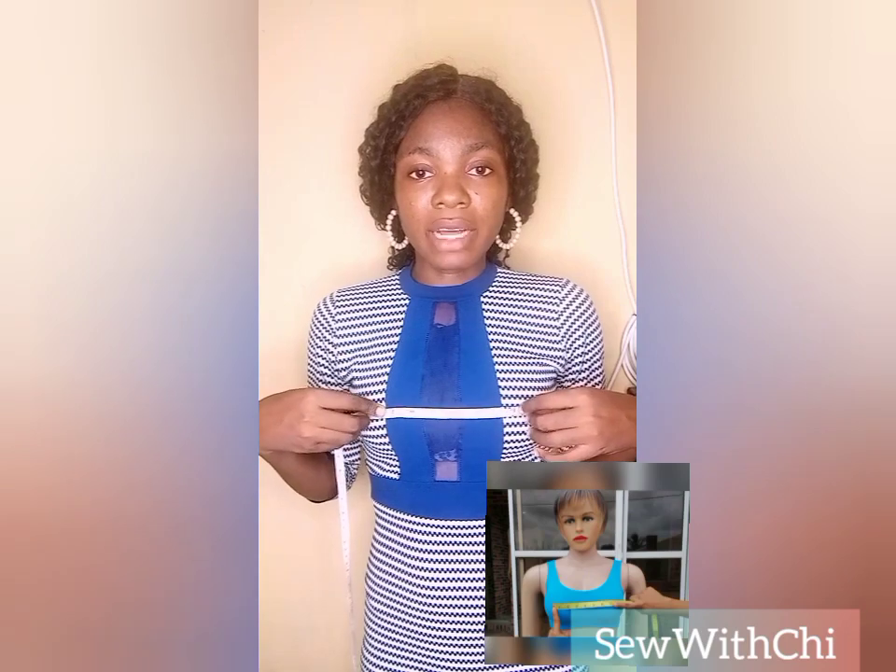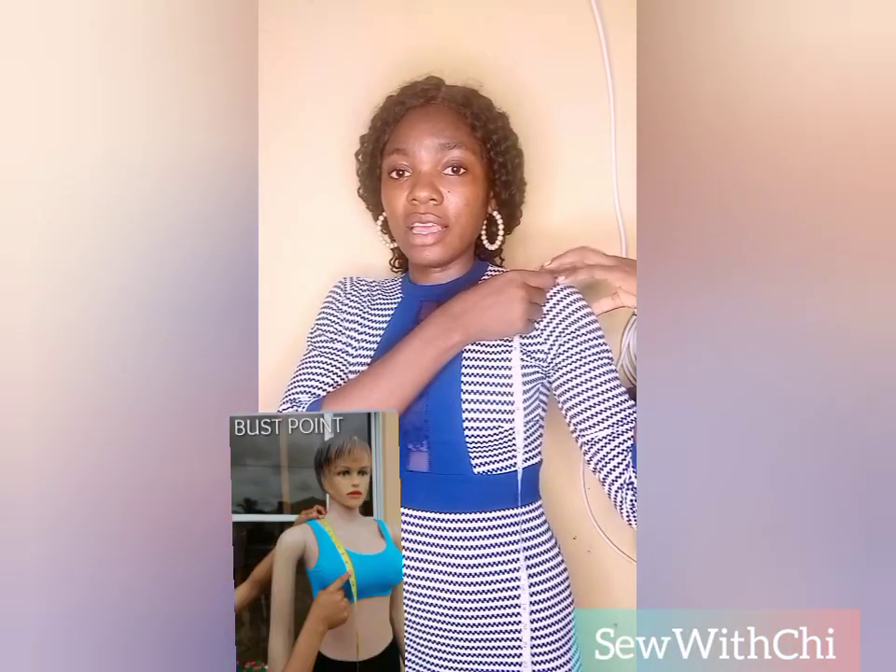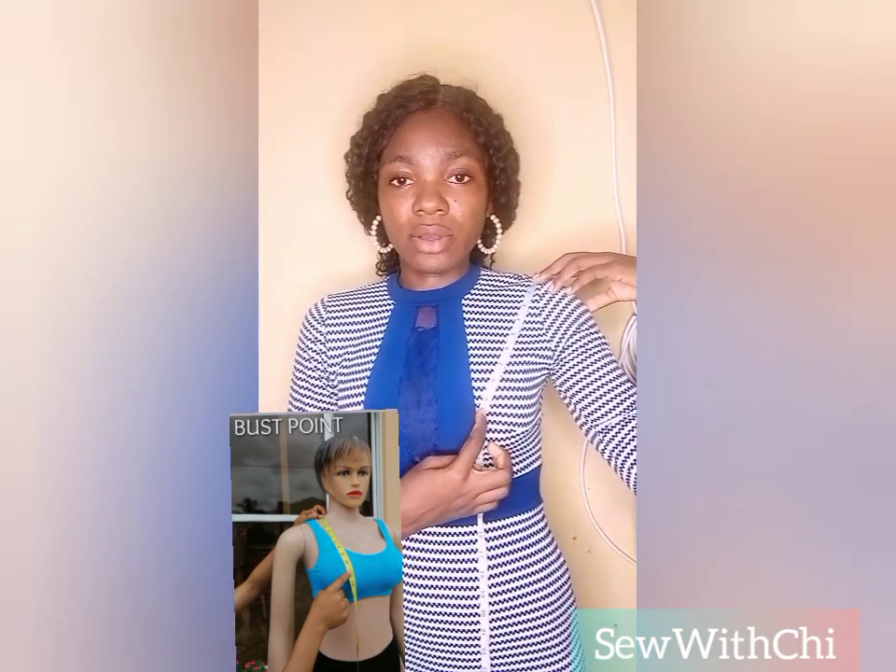Another bust measurement you should take is the bust span measurement. For the bust span measurement, measure from this point here to this point here. Then place your tape at your shoulder bone and ensure it is crossed perfectly to the front part, and measure your bust points.